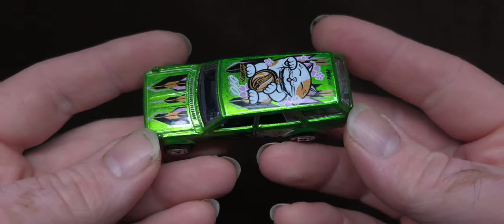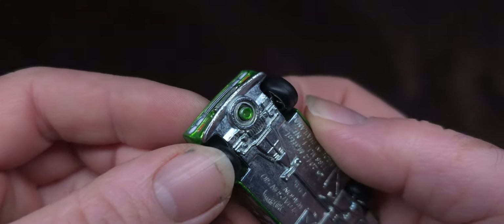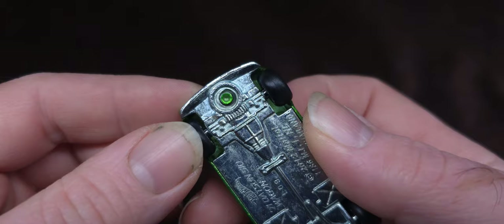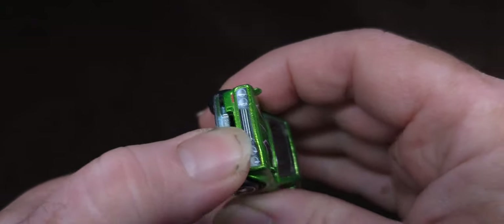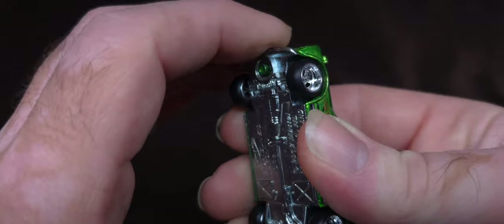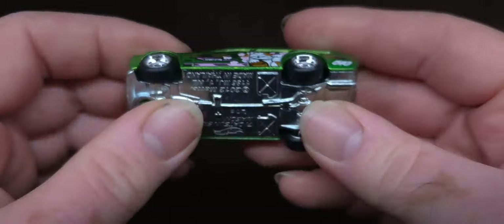As you can see, it is from the factory. It's special because it is unspun — the rivet never got pushed down, so this thing opens. Technically, the base and the wheels are not a part of the car.